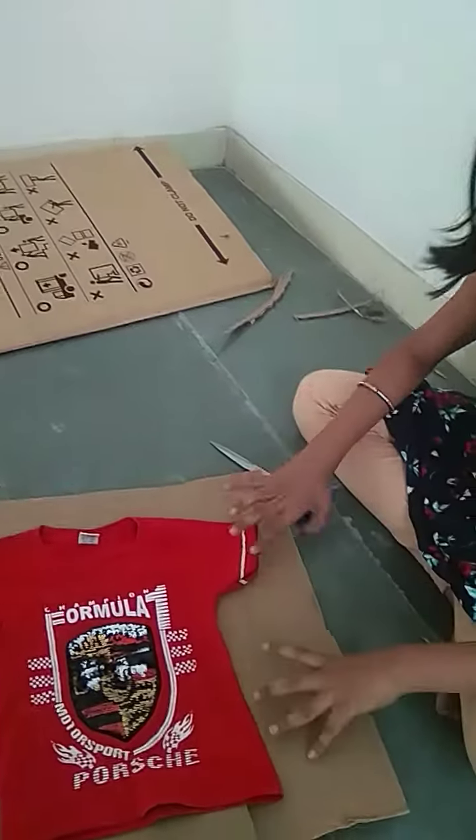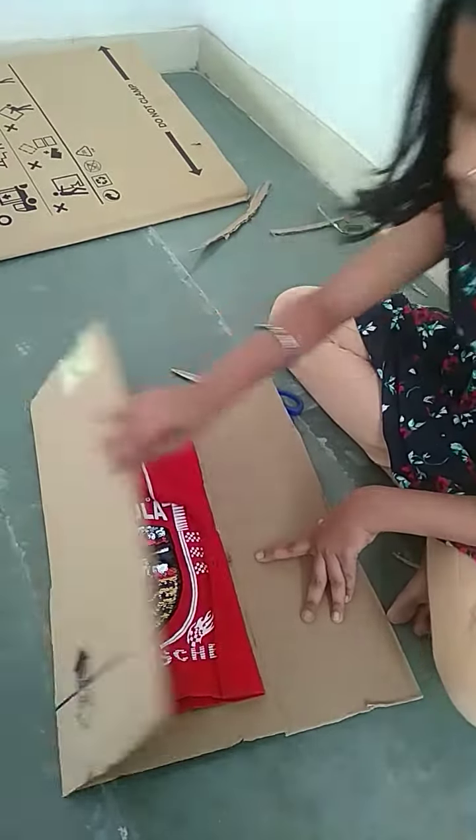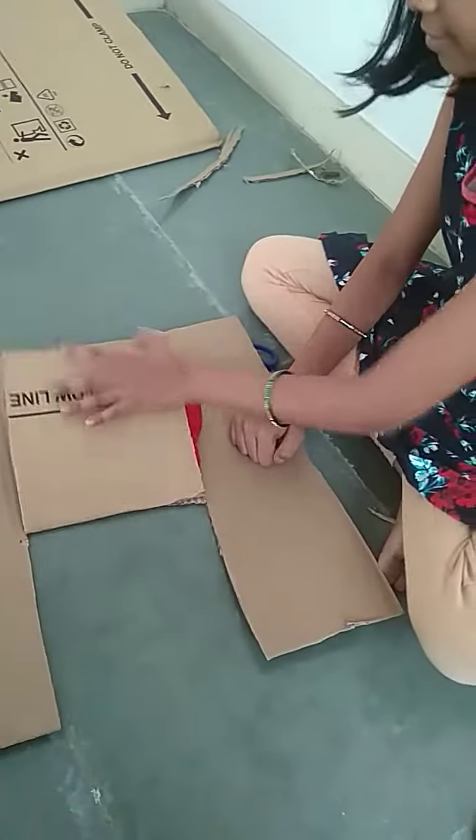Now we are going to pull this one. Hello guys, let's go to the screen. And it's done.